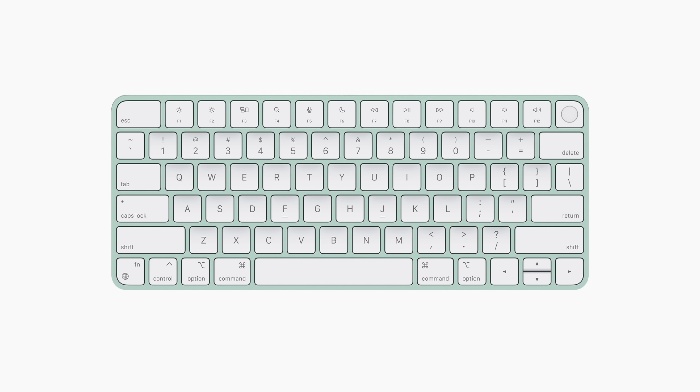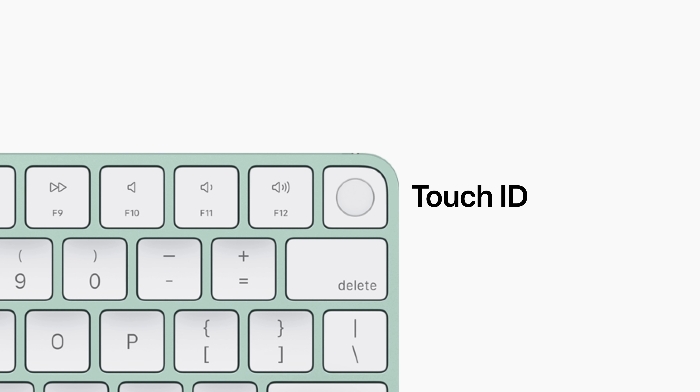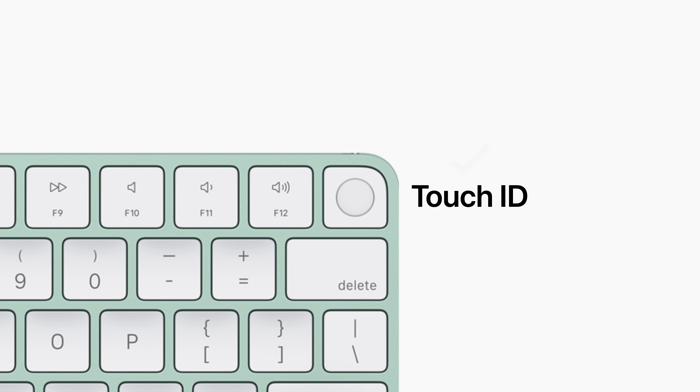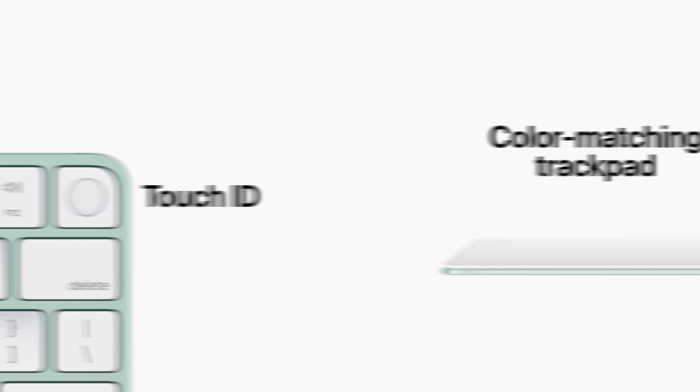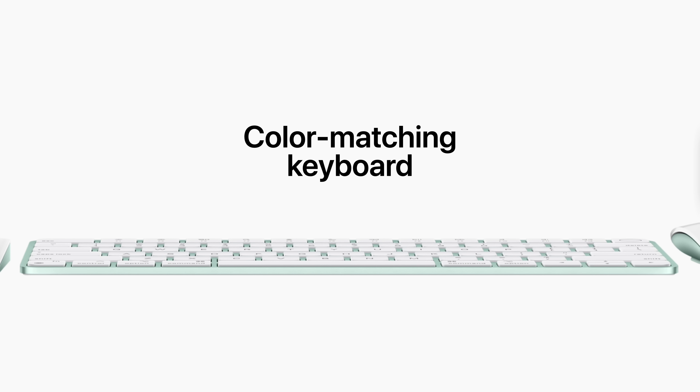Next are the accessories. The iMac's keyboard has been redesigned, with the keys in each corner hugging the aluminum perimeter. New dedicated keys for Spotlight, dictation, Do Not Disturb, and emoji have been added. And for the first time ever, Touch ID comes to the iMac, so you can easily and securely unlock your computer, use Apple Pay, and download apps. The iMac also features a color-matched trackpad, keyboard, and mouse.